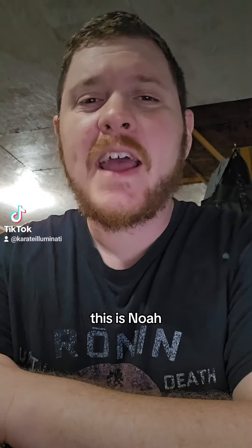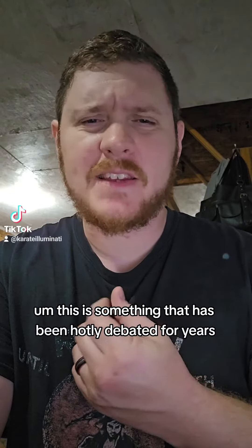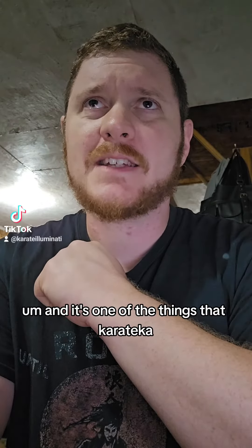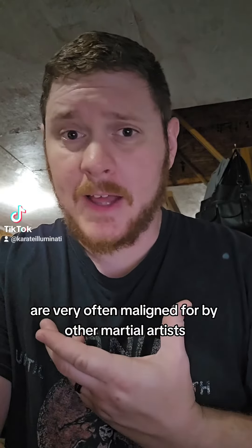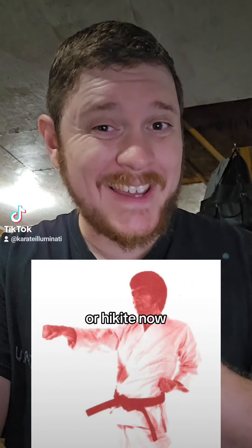Hi Sai Karate Illuminati, this is Noah, and today I'm going to let you in on a long-lost karate secret. This is something that has been hotly debated for years, is still being debated to this day, and it's one of the things that karateka are very often maligned for by other martial artists — and that is our chambered hand, or hikite.